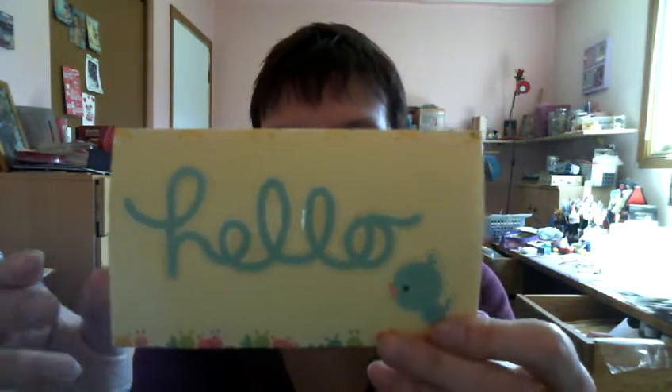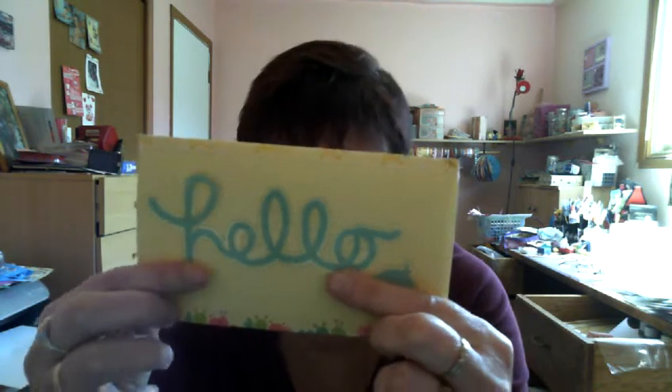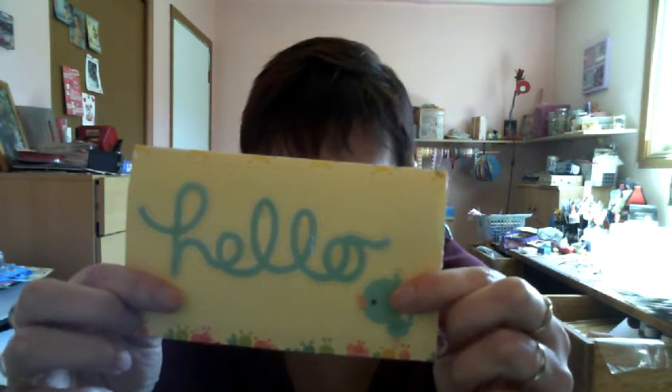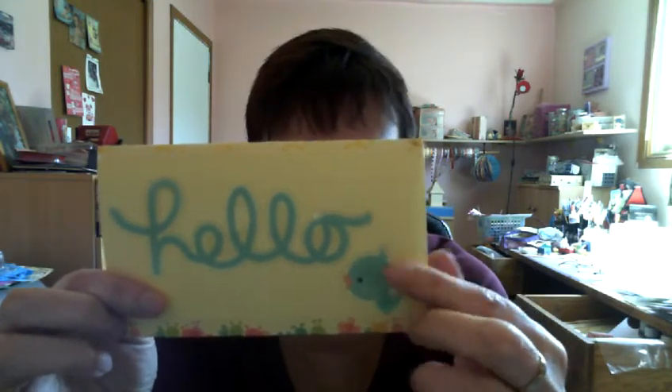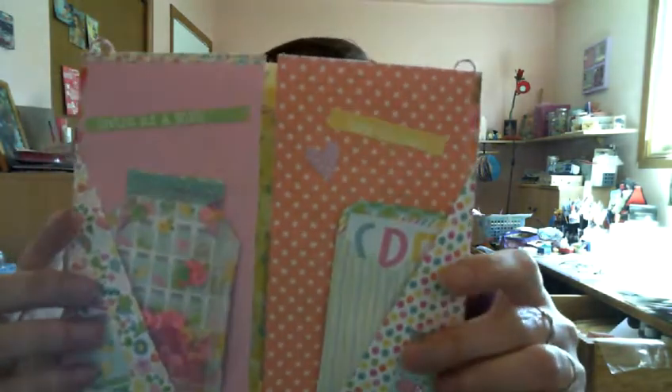I wanted to use this Hello and that little birdie. These are so cool — they were in the Odds and Ends package that I had. These are semi-transparent. I love these, so cute. For the rest, I just used the pages vertically instead of horizontally.